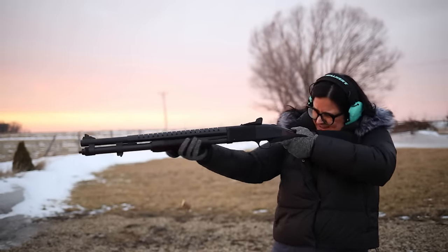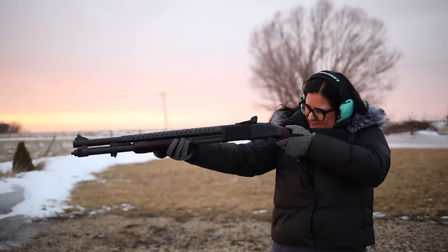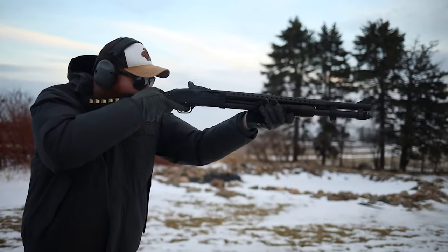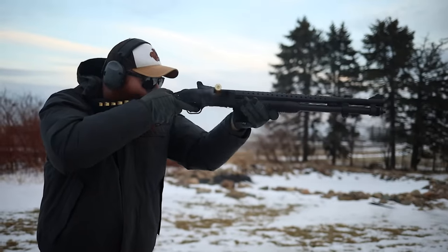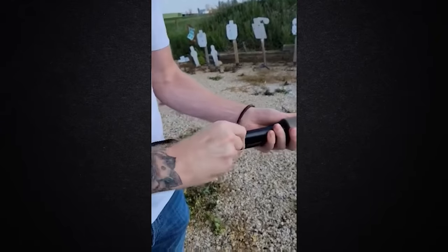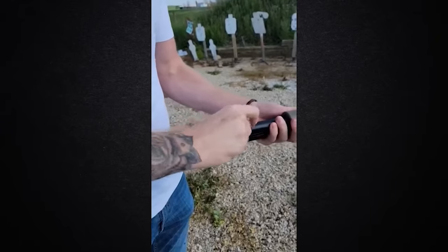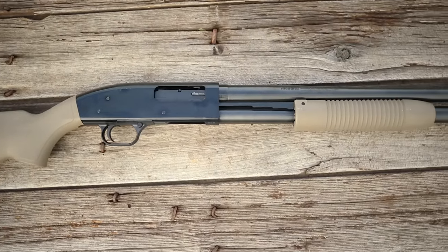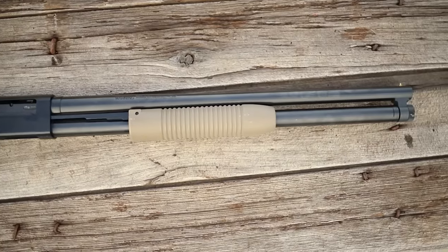For all these guns, if you buy one for self-defense, buy a couple boxes of ammunition. First, guns work better when broken in. Second, you'll learn to operate it under stress by just having fun at the range. Shotguns especially take practice to load; you need to get used to it so you're not fumbling while someone's coming up your stairs. Shotgun ammo is available everywhere — 12-gauge is probably the most available ammunition in the US — so you'll be able to get ammo even in a crisis. Practice with it and have fun.